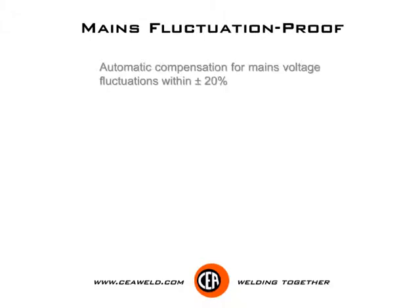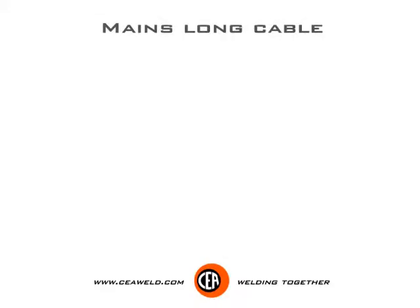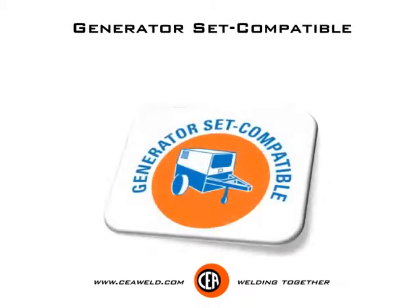Mains fluctuation proof: automatic compensation for mains voltage fluctuations within plus or minus 20%. Mains long cable: suitable to be used with mains cable lengths over 100 metres. Generator set compatible: high reliability when using with generator sets.